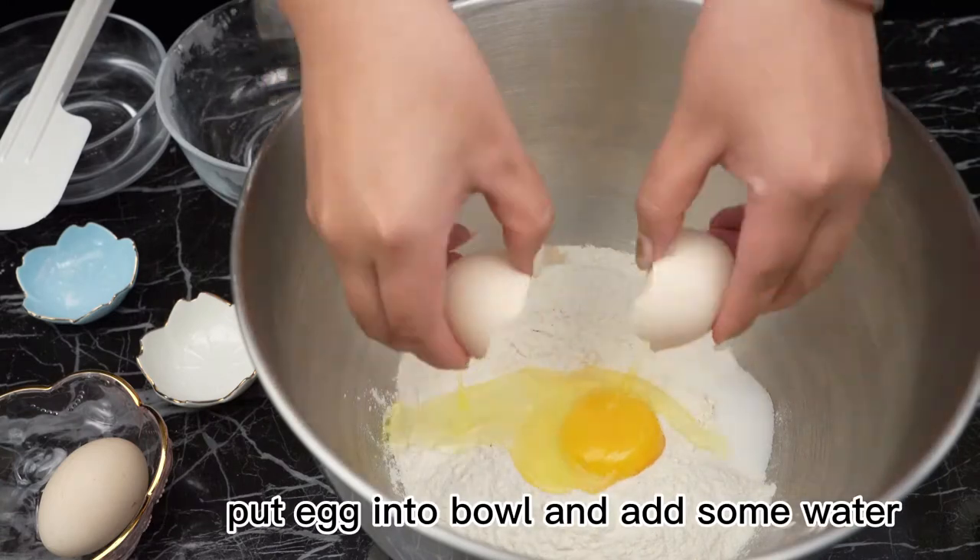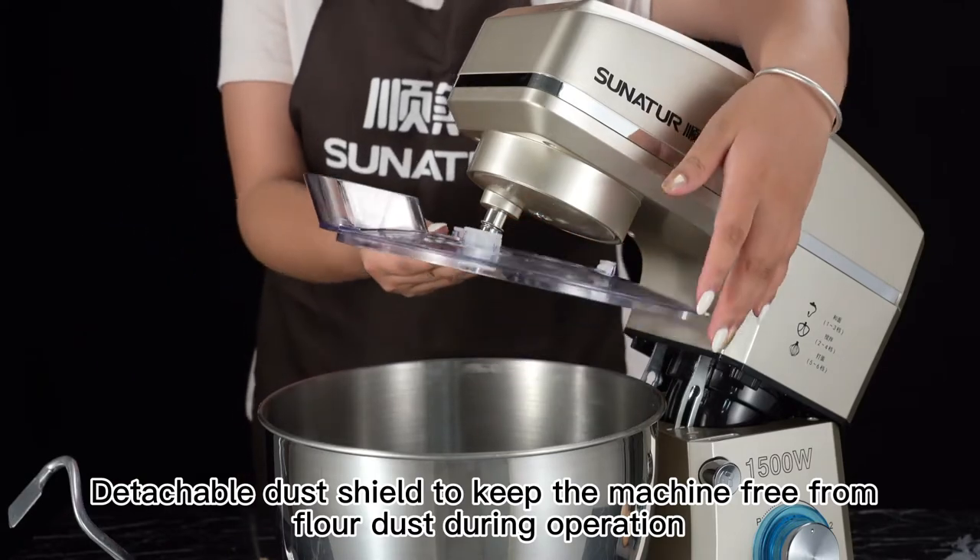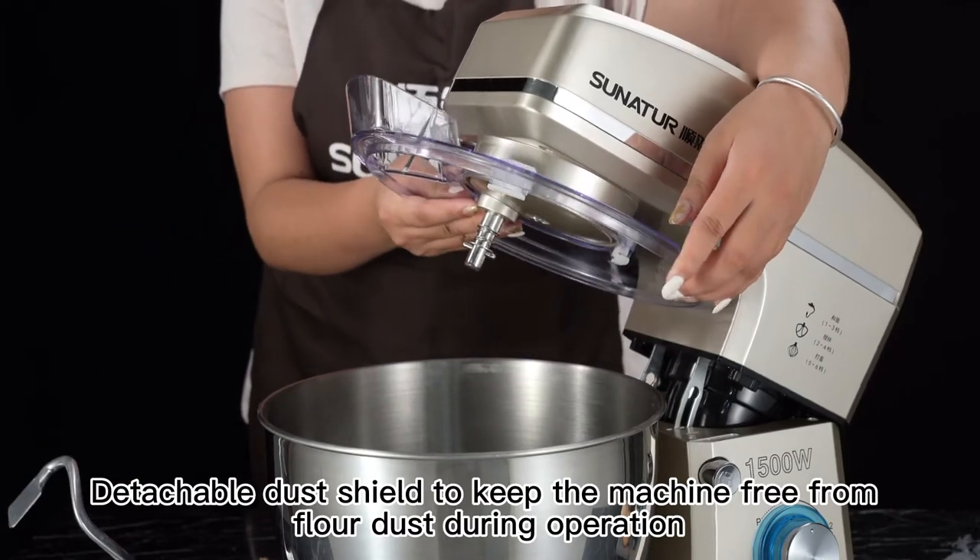Put eggs in two bowls and add some water. Detach the dust shield to keep the machine free from flour dust during operation.